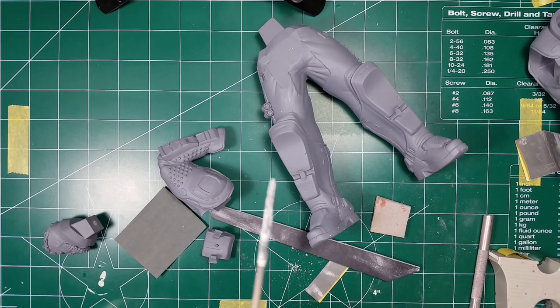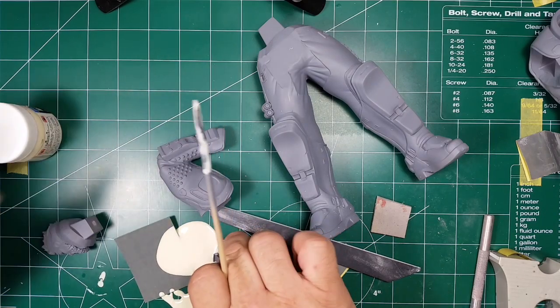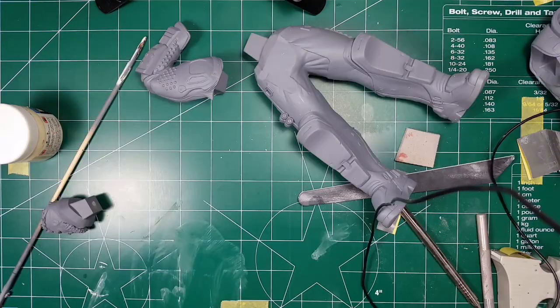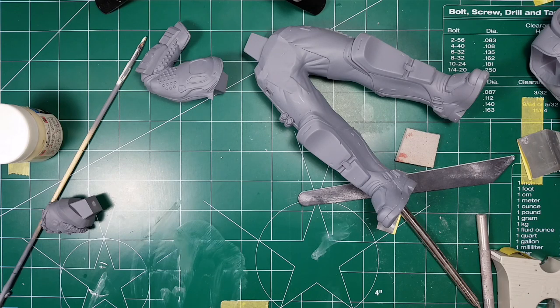I'm going to use some Bondo — oops, don't spill putty all over your part. I'm going to go wash this off real quick. Okay — I rinsed it off and the Mr. Dissolved Putty took all the primer off the part, so I've got to reprime it. But that's no big deal because I was going to do it anyway to fix the bubble. I'll just set it aside and let it dry. Yeah, I mess up all the time.